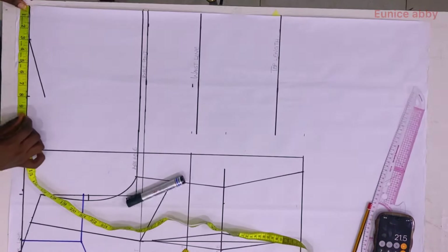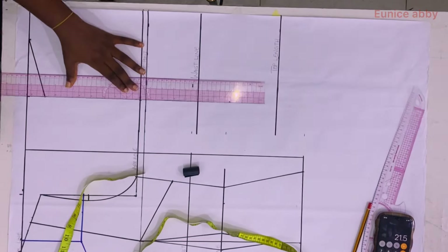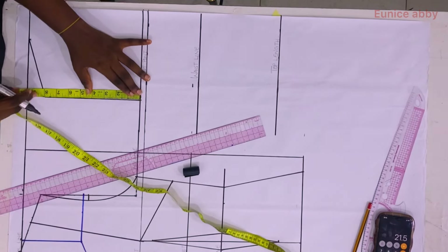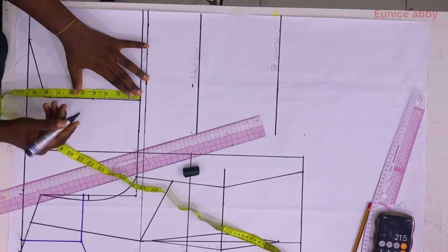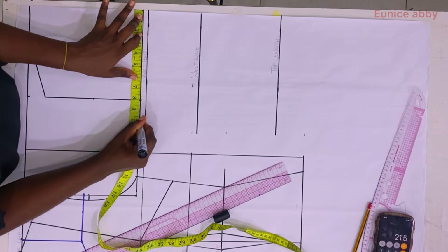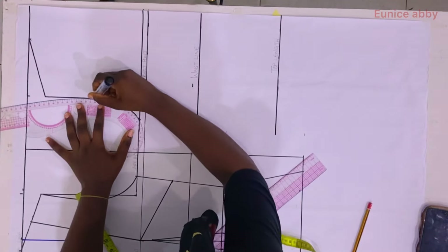I measured the 8 inches on my shoulder and marked the same on the armhole line, then connected to form a straight line. To form the back armhole curve I find the midpoint: 8 divided by 2 is 4. I then divide the bust circumference of 39 by 4, giving 9.75, which I marked.